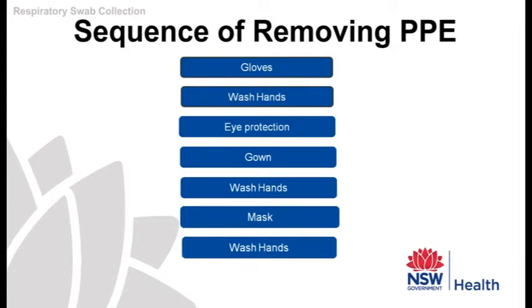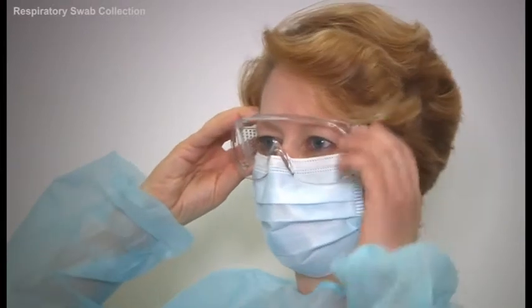First, remove your eye protection. Always try to remove the items from the back, as they are less contaminated.